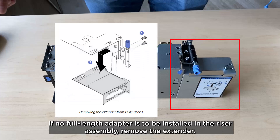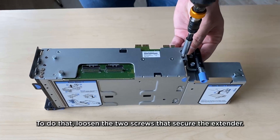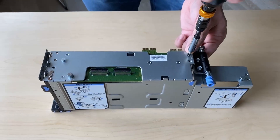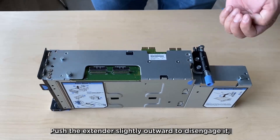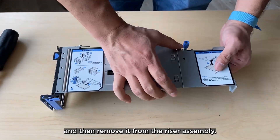If no full length adapter is to be installed in the riser assembly, remove the extender. To do that, loosen the two screws that secure the extender. Push the extender slightly outward to disengage it and then remove it from the riser assembly.